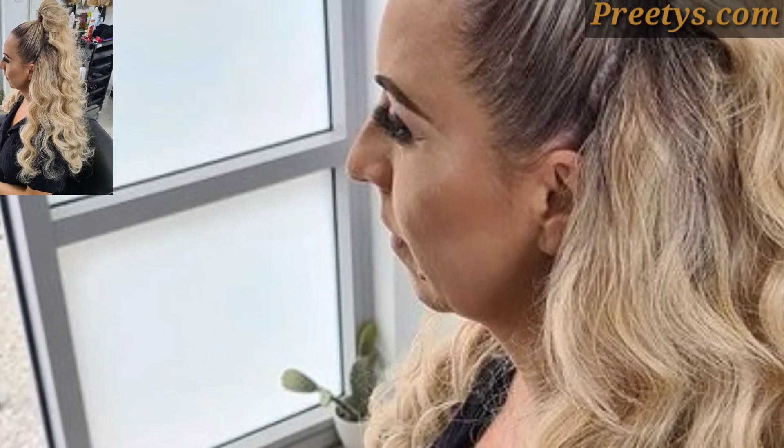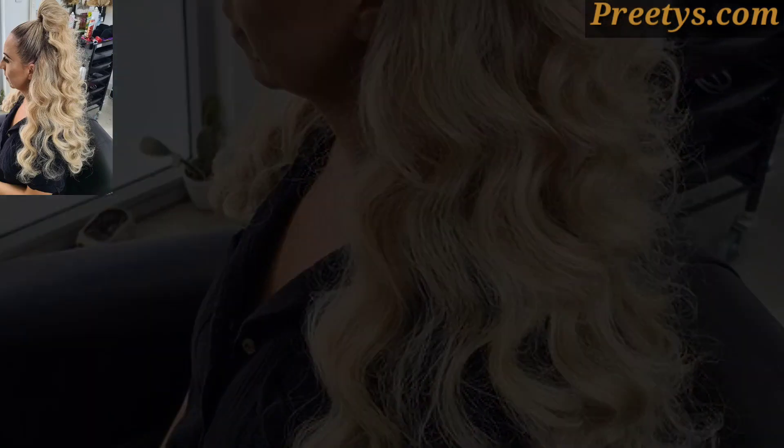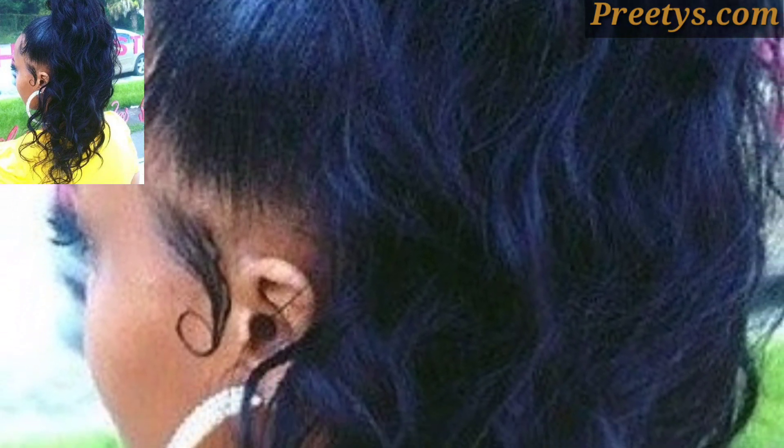Curled ponytail hairstyle design ideas — creating a curled ponytail hairstyle for women can add a touch of elegance and sophistication to any look. Here is how to achieve it: start by washing and conditioning your hair.